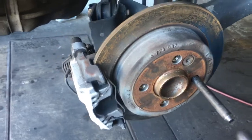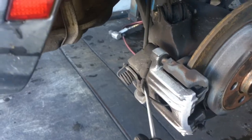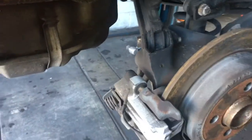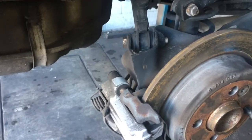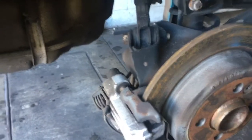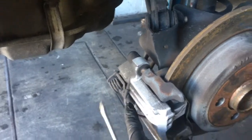Now that the wheel's off, I'm working on the passenger side of the vehicle. The reason why is this side has the pad wear indicator on it and the opposite side does not — only one side has it. So I'm going to demonstrate this side, and then after I demonstrate this one side, it's going to be the exact same process on the opposite side minus the pad wear indicator.